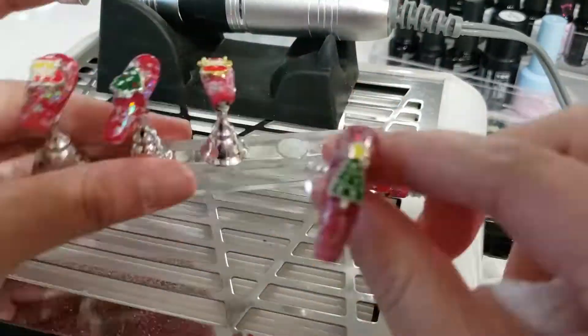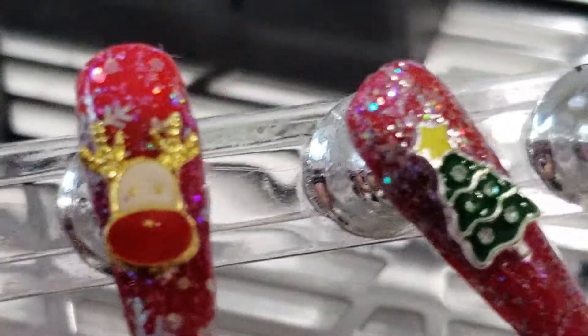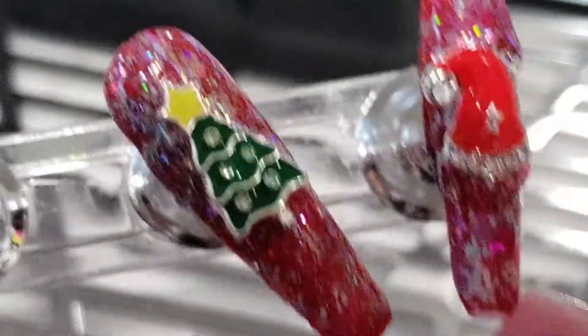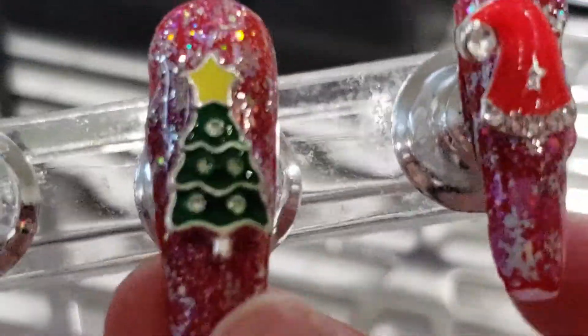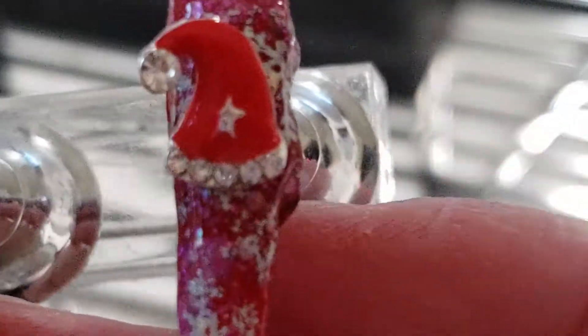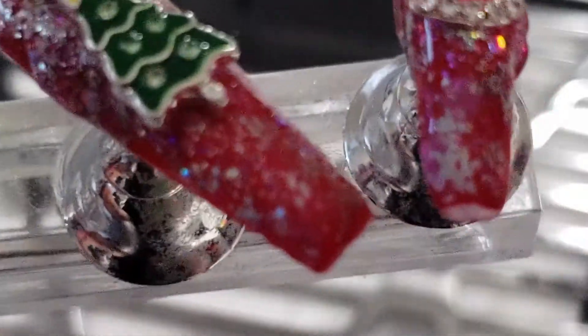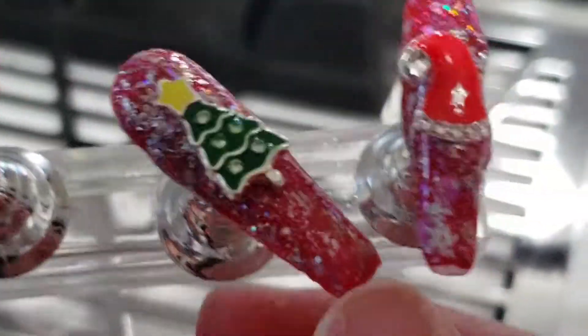I'm using 70% isopropyl alcohol to wipe these clean and get rid of any excess dust and debris. They look a lot better now — so cute! Some snowflakes got slightly sanded off but it still looks cute.